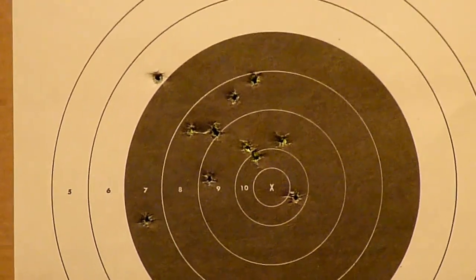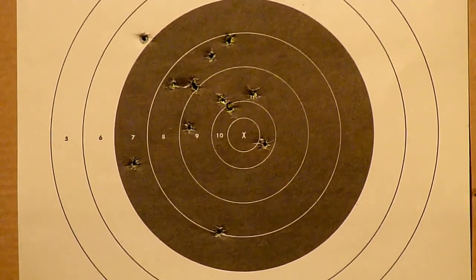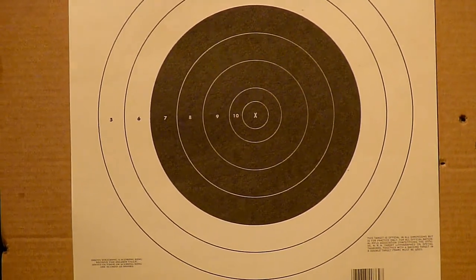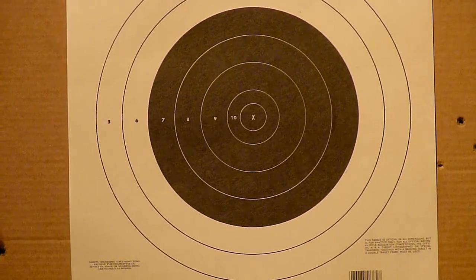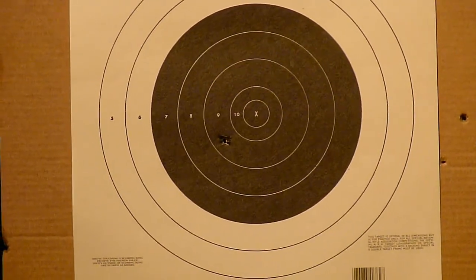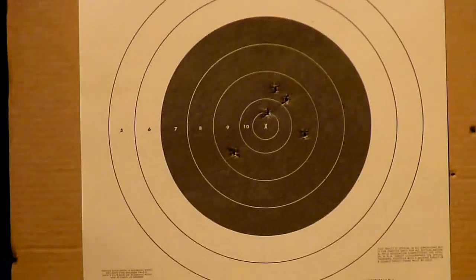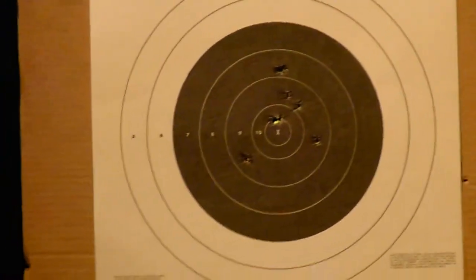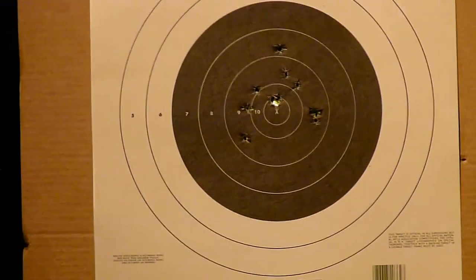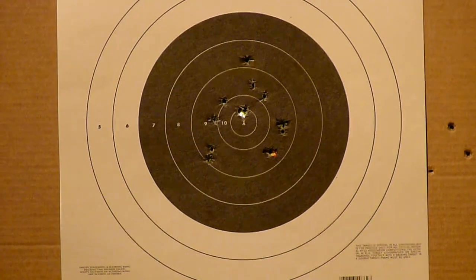The trigger is very, very light. I'm going to go ahead and put some more rounds downrange and see what happens. Alright, here we go with another 13 rounds. I think that time was a little bit better.